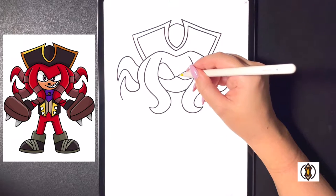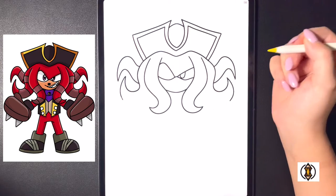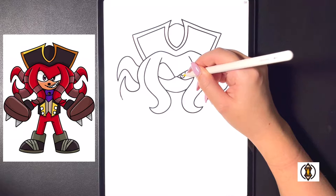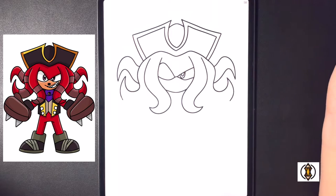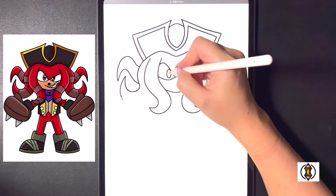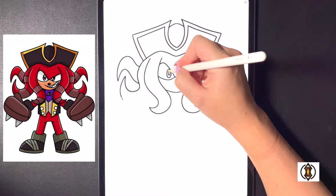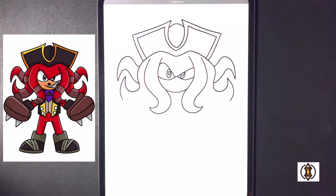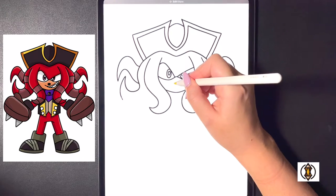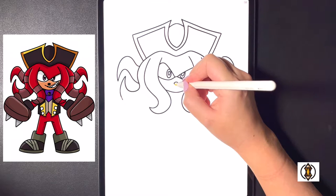Moving over to the right hand side now we're going to draw in the eyeball — we're going to draw a small oval shape and then moving back inside of that we're going to replicate that one more time. Moving over to the left hand side now we're going to draw an even bigger oval shape and then moving inside of that one we're going to draw an even smaller oval shape. Coming in towards the middle now we'll draw in the nose — we're going to draw a small arch line in the center and then draw the letter V to close that off.